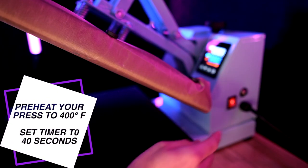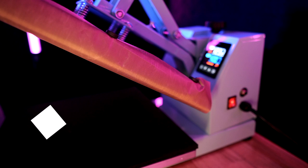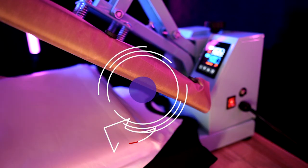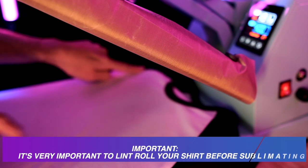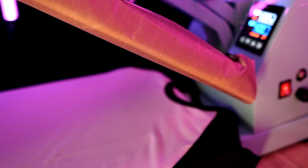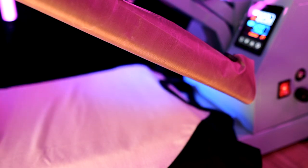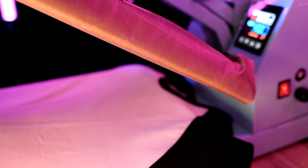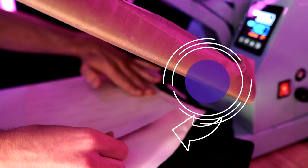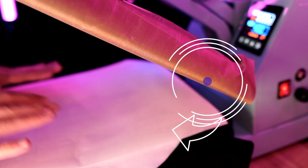I'm going to preheat my heat press to 400 degrees and set the timer for 40 seconds. While that heats up, I'll lay out my t-shirt on the heat press and insert a pressing pillow inside it. I want to make sure the seams — where the black meets the white — don't interfere with getting a solid press. I'm also inserting a sheet of butcher paper inside the t-shirt on top of the pressing pillow so sublimation ink doesn't leak through onto the pillow.